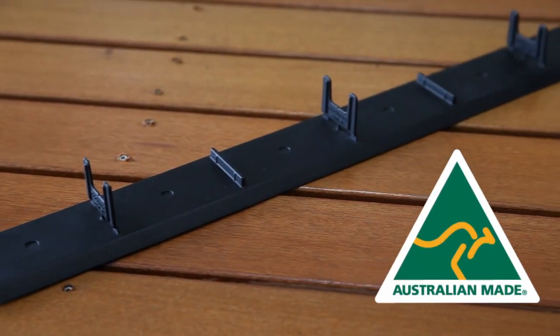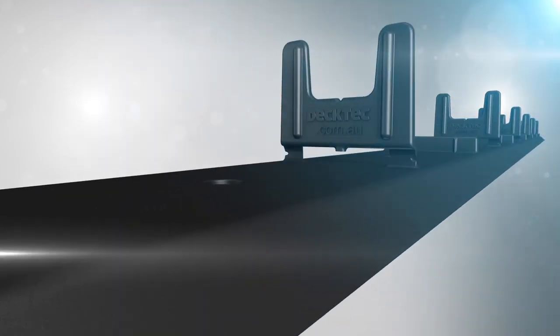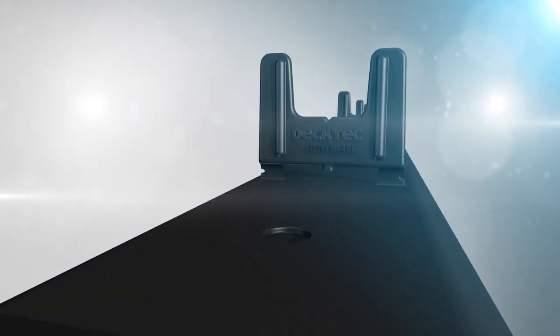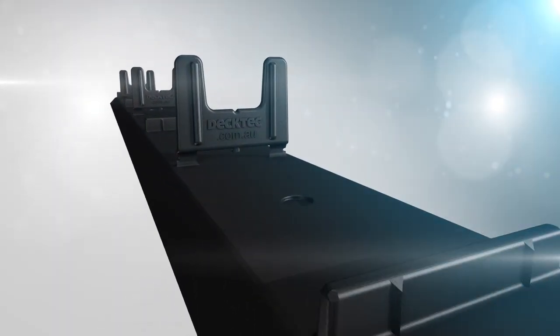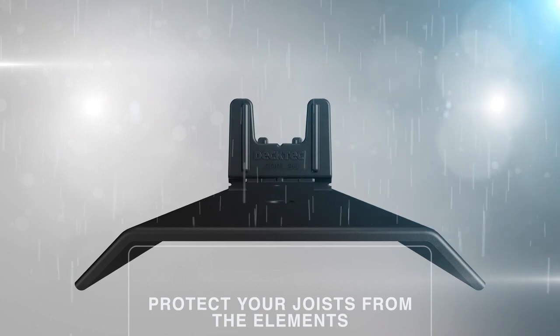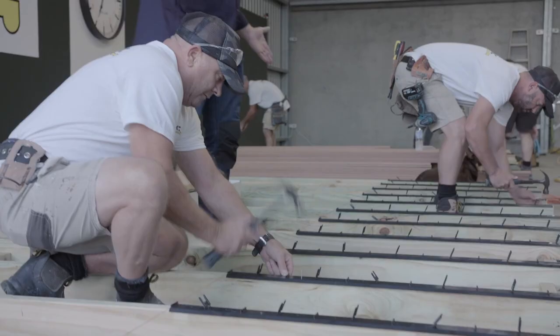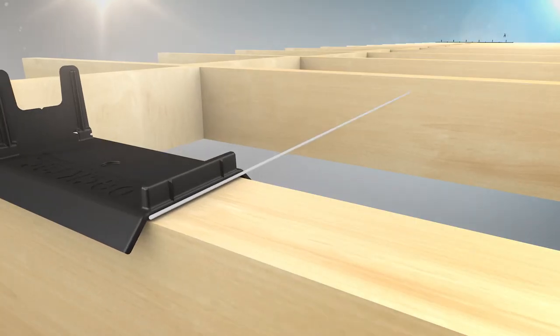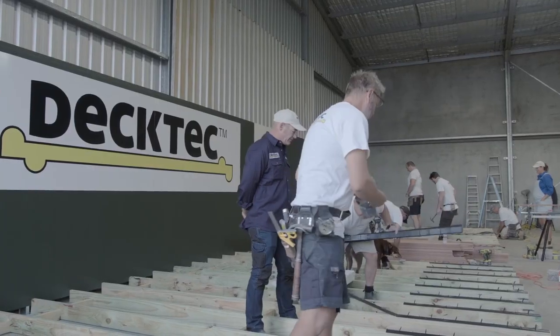Deck Tech is an Australian-made joist protector and decking system in one. It's fast and easy to set out and suitable for all natural timbers. Deck Tech not only allows you to lay boards wherever you like, and progressively straightens every board. Decks have never been built like this.